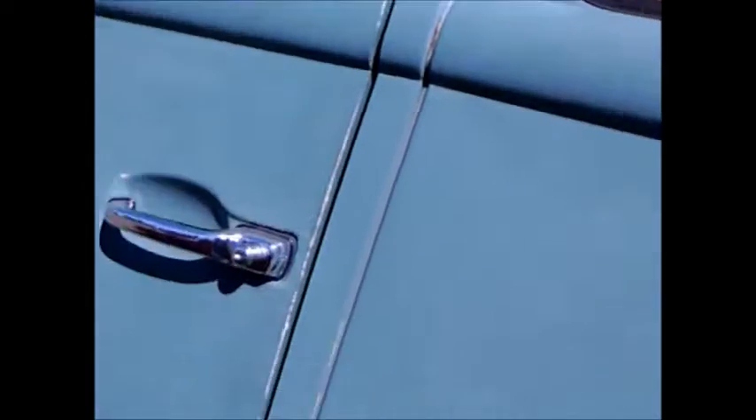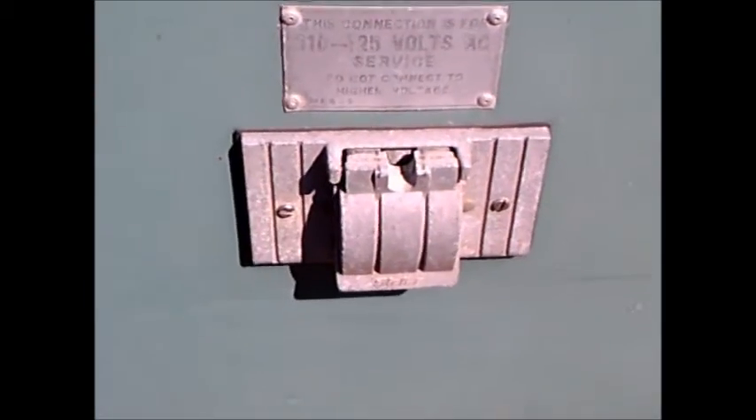And as you can see, that folds down and becomes the roof when the camper isn't being used.